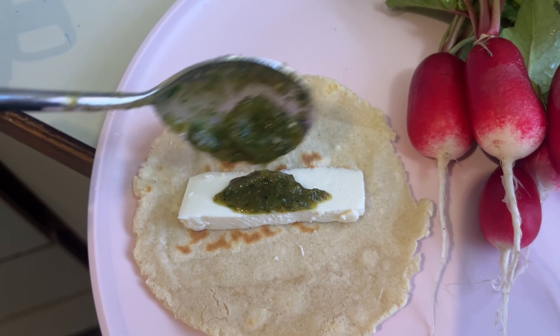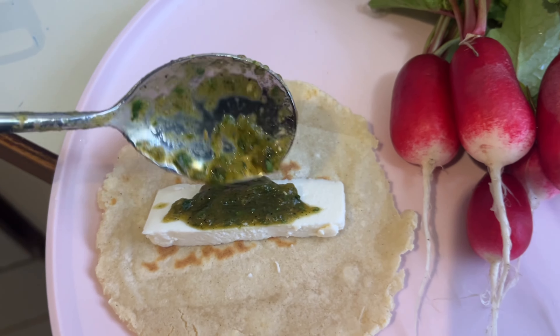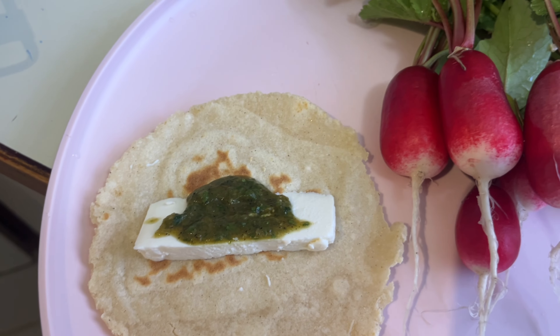It's been a while since I made homemade tortillas. For the first one, let's get some of that queso fresco and the salsa that we made.